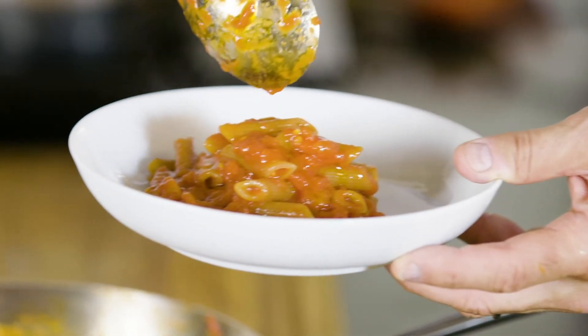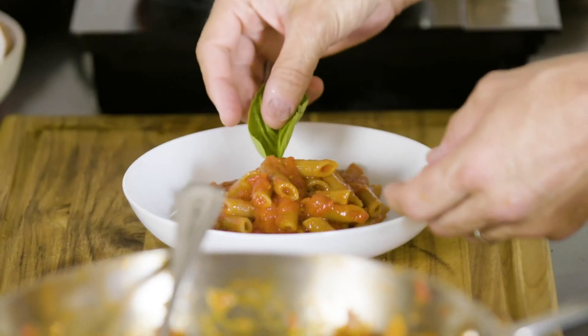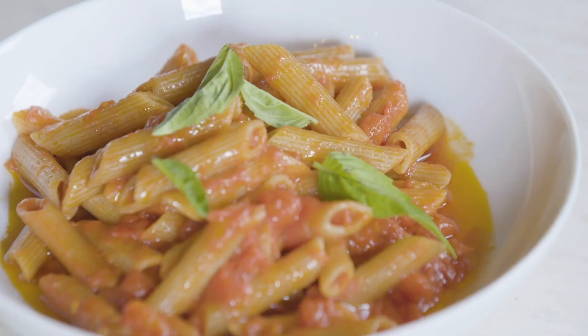We have a lot of top chefs and foodies and simply pasta lovers having this pasta as one of their main products.